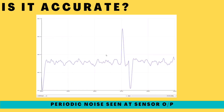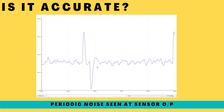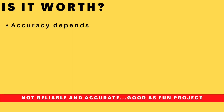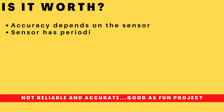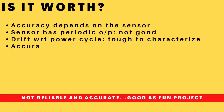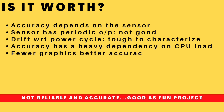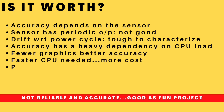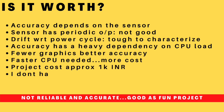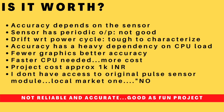Finally, is the accuracy good? The sensor I have outputs periodic noise which interferes with the measurement. The accuracy largely depends on how light the software is — with more graphics, the accuracy goes bad. I don't have access to the original pulse sensor, and the cheap one I have is not very accurate. This is a good project for fun. I am working on software enhancements to make it more accurate, and if I succeed, I will publish it in the next video.